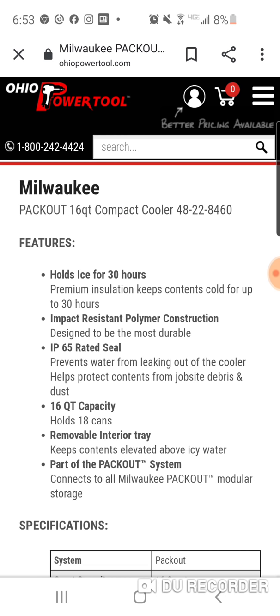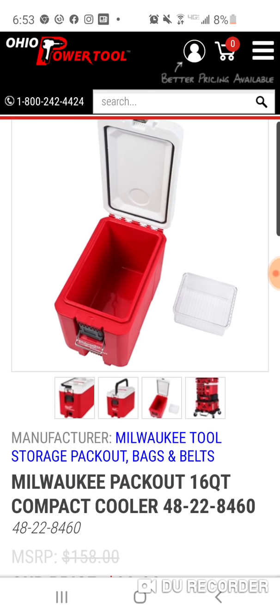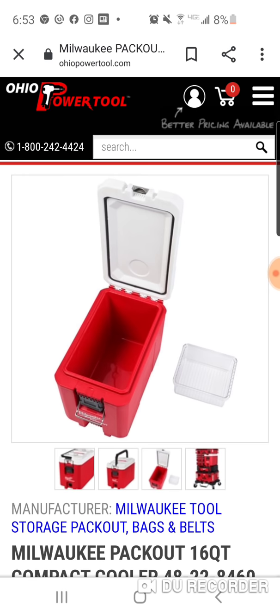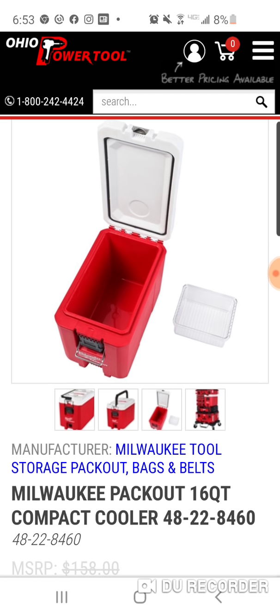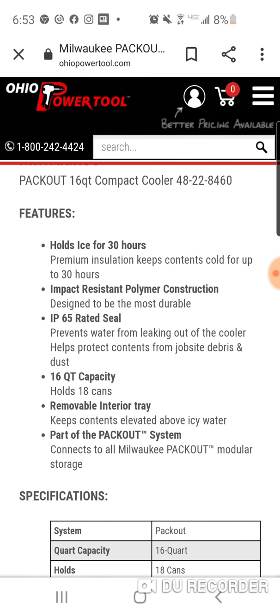It holds 18 cans. So you've got a small little crew covered. I'm surprised they use cans as the measurement — not too many people are drinking pop these days. Now obviously this is more of a work cooler, so it's not like you're going to fill it with Coors Light and Budweiser and hit the beach. But you obviously can. I'd like to know how many water bottles it can hold. For me, I'd rather have a nice can of Fanta orange soda in this box than a bottle of water.